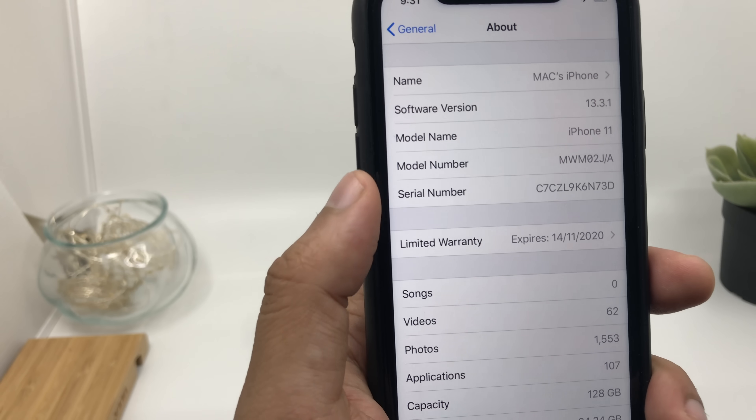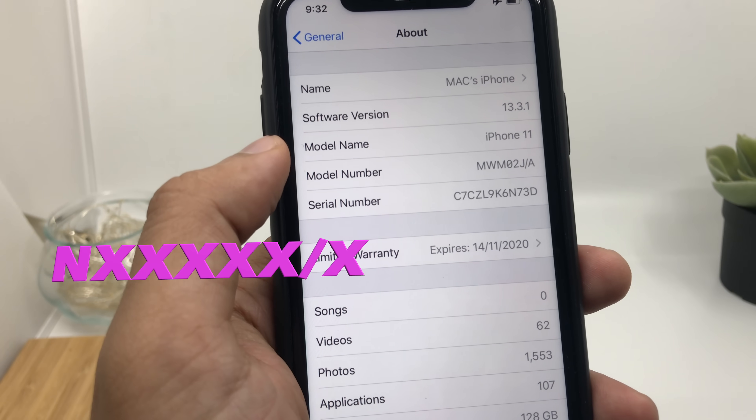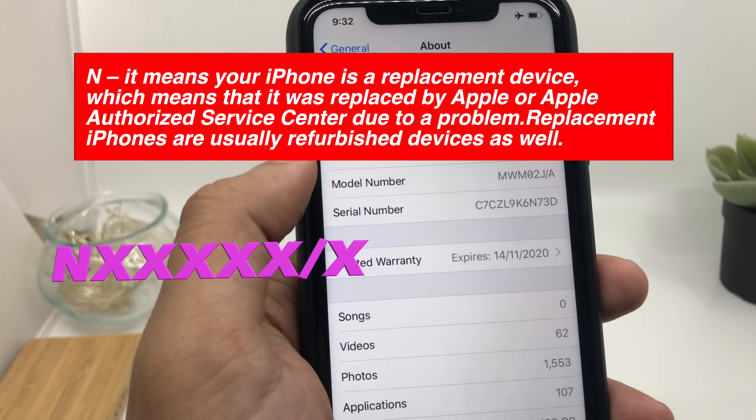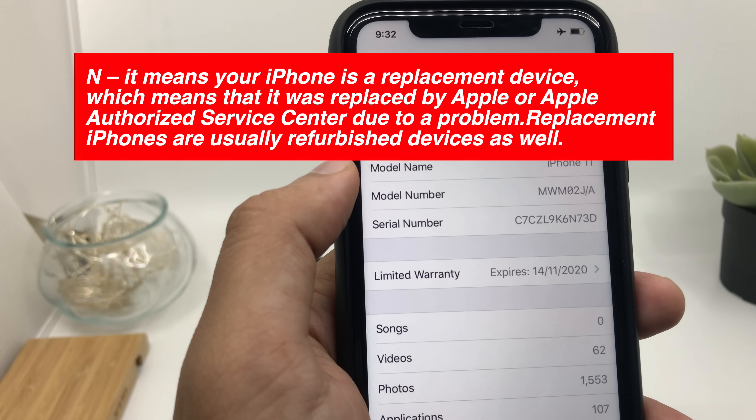In the second scenario, you might have a model number starting from letter N. It means that your iPhone device was replaced by Apple or an Apple authorized service center due to a problem.